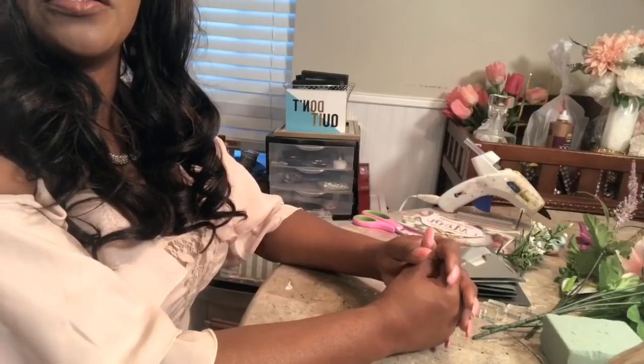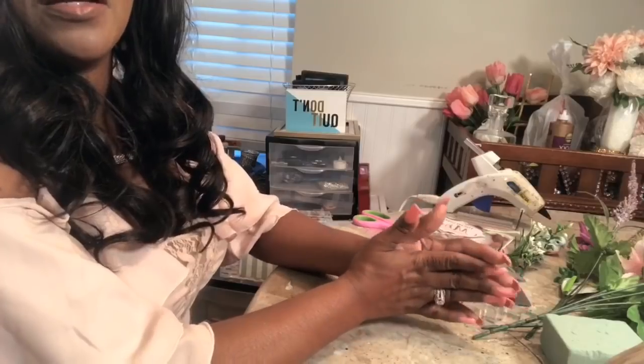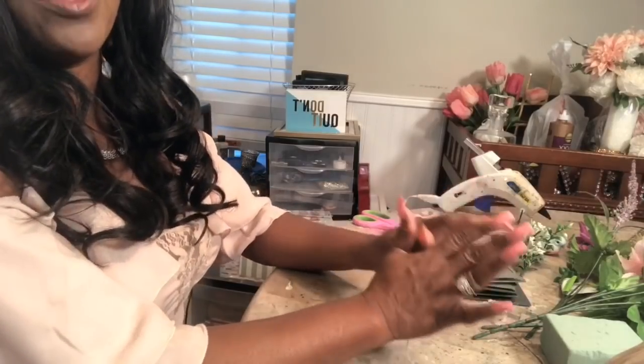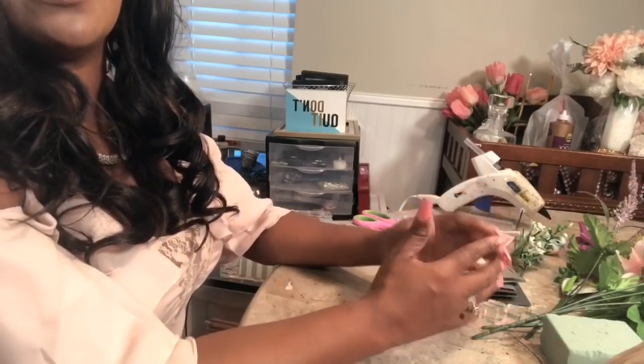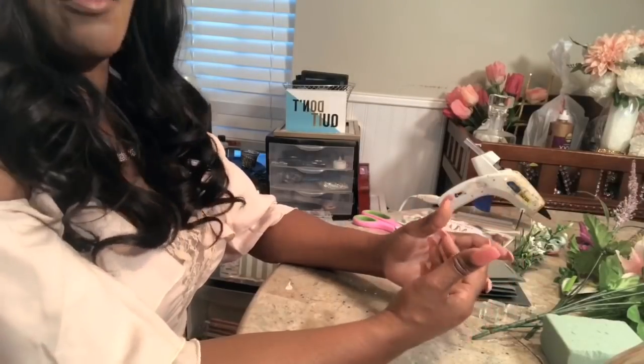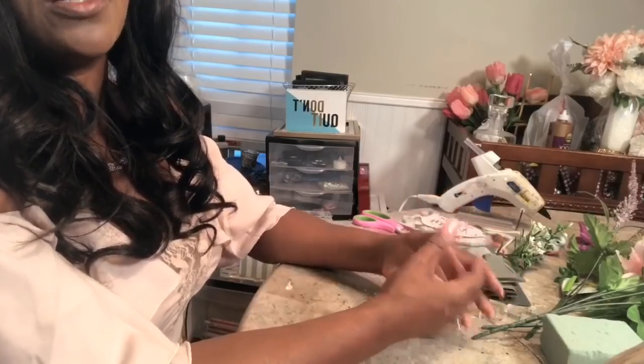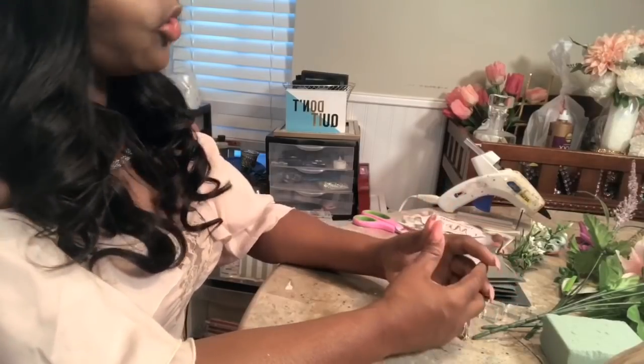Hi guys, this is Fethel with Elegance for Less. Thank you so much for joining me again today. I am excited to share with you three quick, easy, inexpensive, beautiful Mother's Day gift ideas. These home decor pieces can be for your mother, for your daughter, or for your own home.